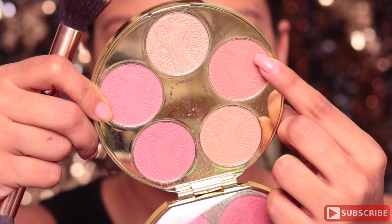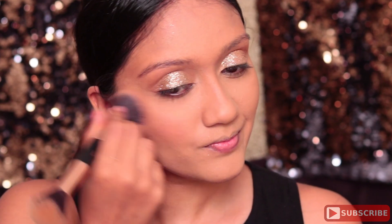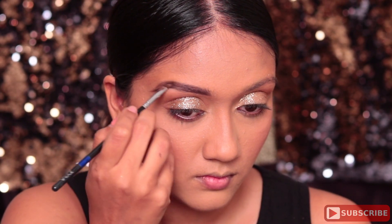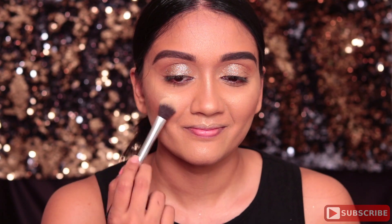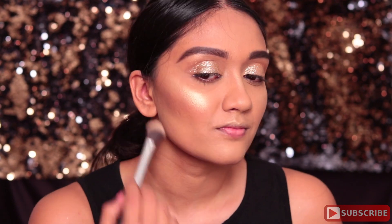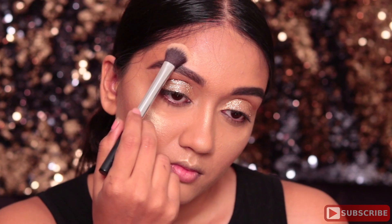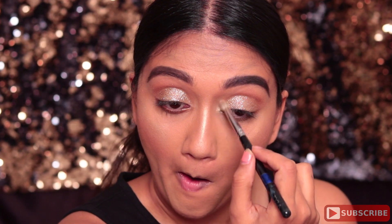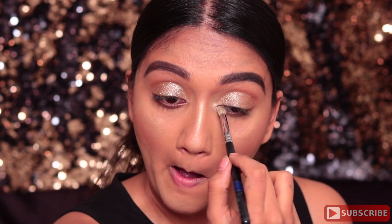Next, using that peachy shade from the Tarte Amazonian Clay blush palette, I'm applying that from my temples all the way to the apples of my cheeks. I did do my brows but I haven't shown the full process. I also lost some footage where I used the cream highlighter from the same Huda palette and applied that everywhere I'm now highlighting with the powder highlighter. Next I'm using that same highlighter to highlight the inner corners of my eyes.